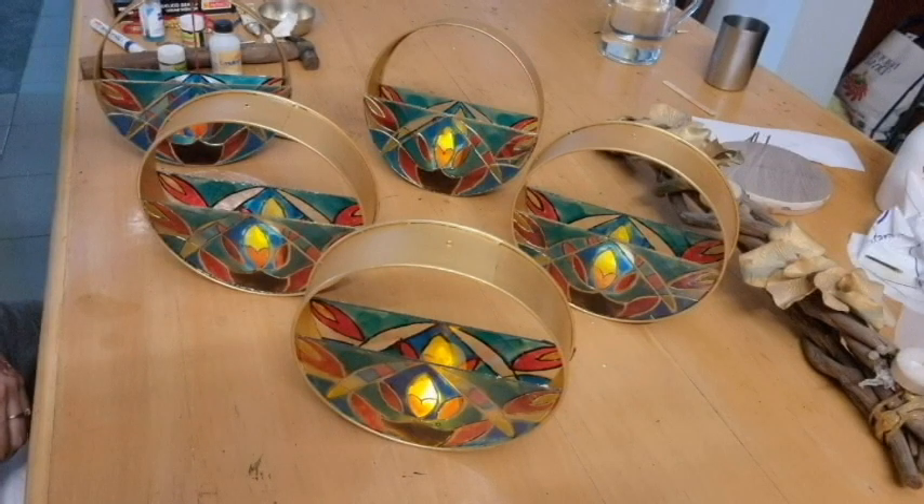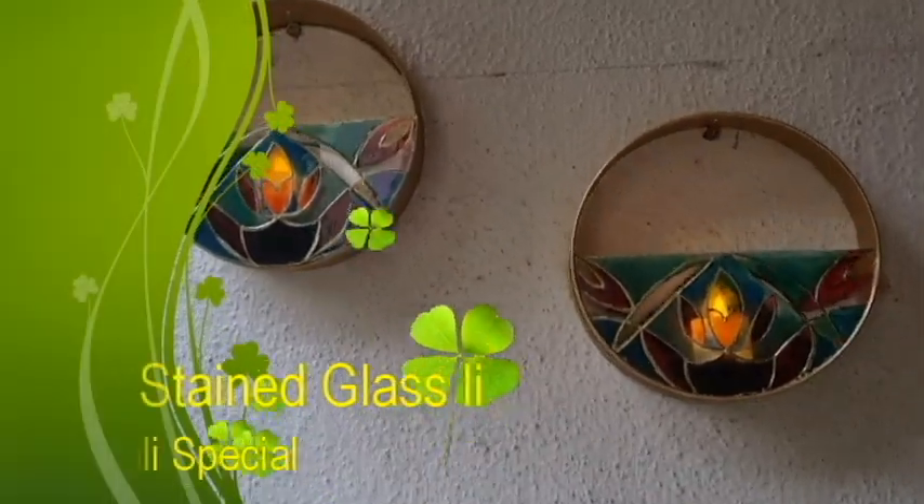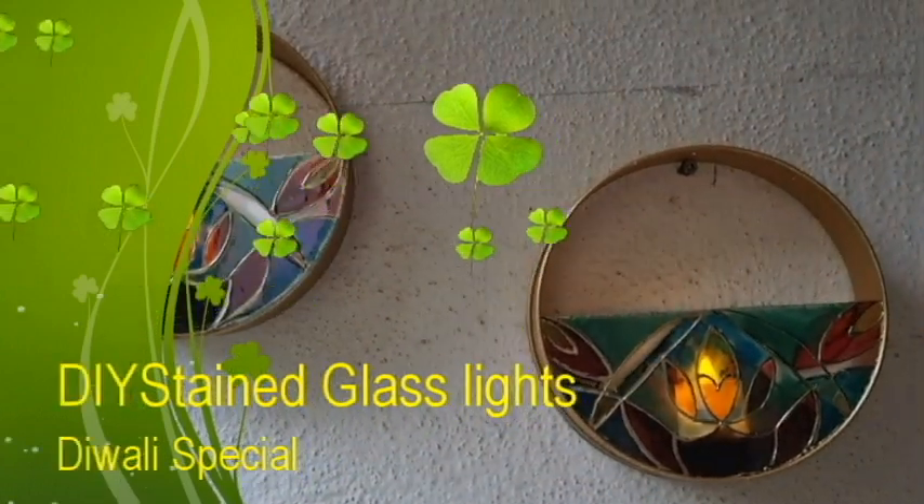Like what you see? Then watch the video till the very end and don't forget to press that like button. I'm sure you would love to recreate these for your own home.